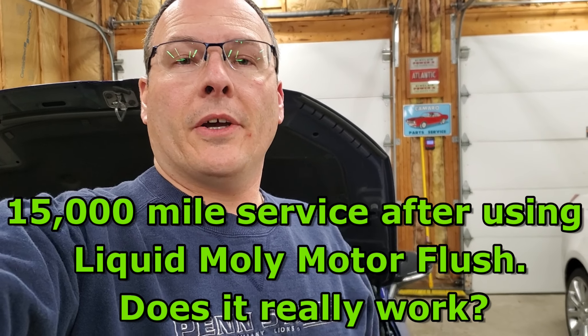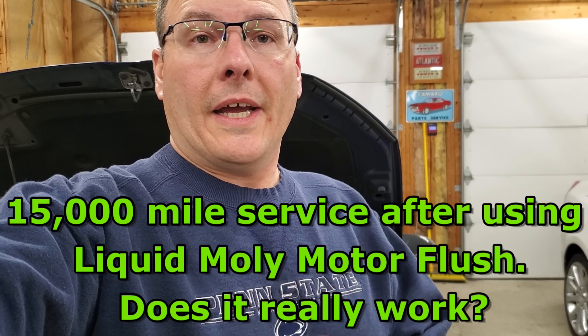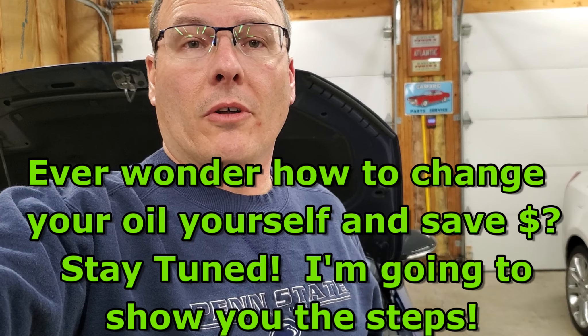Hello, welcome to the Driven to Compete channel. My name is Sean. If this is your first time visiting my channel, I really would appreciate if you hit that subscribe button and the bell so you can stay up to date on all the latest videos.